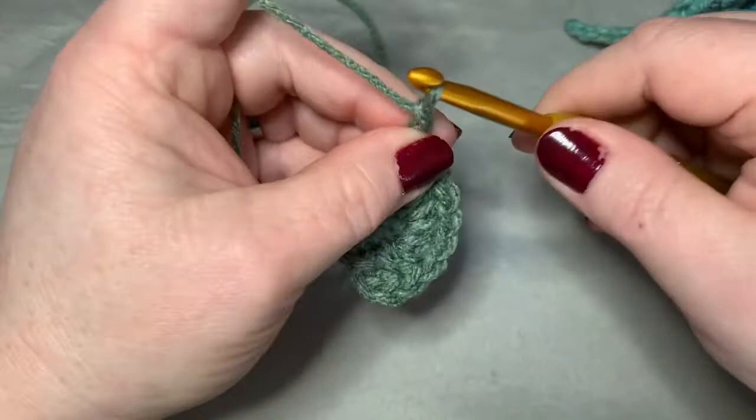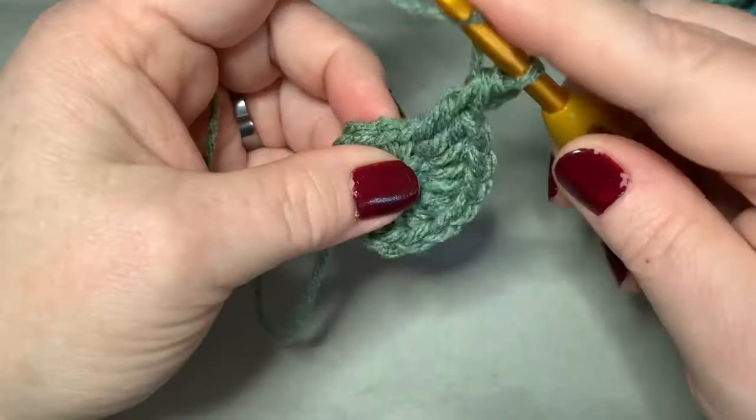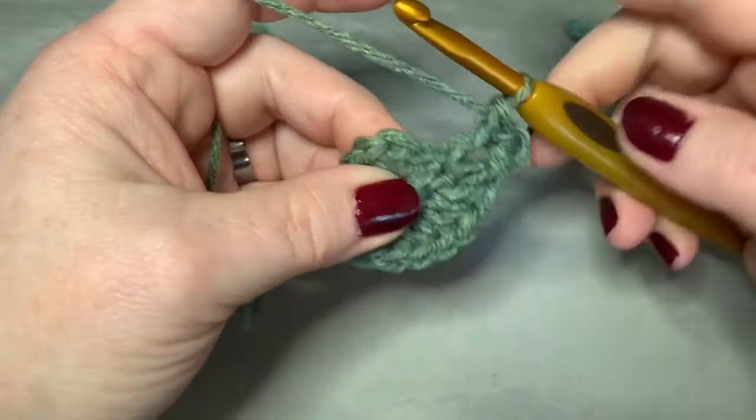So now in this next stitch, we're going to do a double crochet. Then you're going to do a chain two and you're going to do a picot stitch. To do a picot stitch, go down to the base of that chain of two and do a slip stitch. Then you're going to do another double crochet in that same stitch.